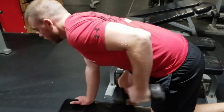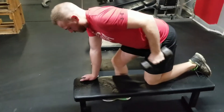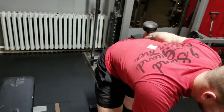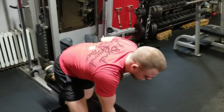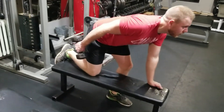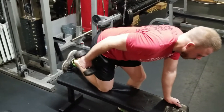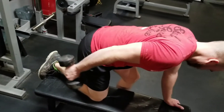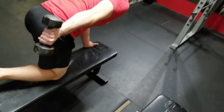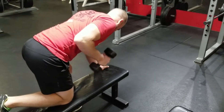Three, four, five, six, seven, eight, nine, ten. Two — five, six, seven, eight, nine — good.